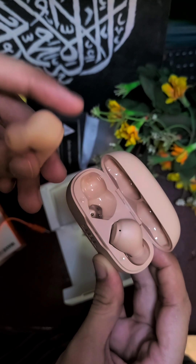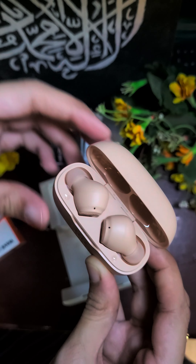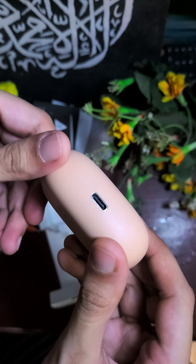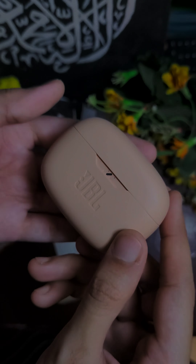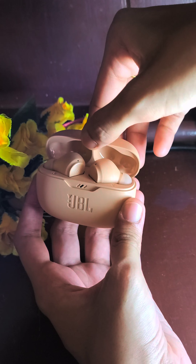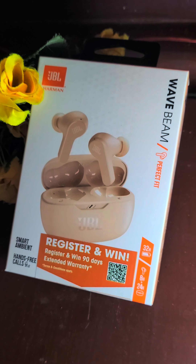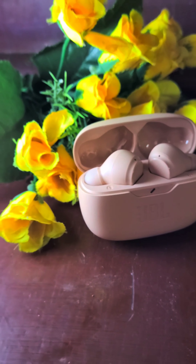You can use the earpods to charge them using the charge wire. The case will be a bit lighter in terms of skin tone. On the box there is an MRP of 4,000 to 5,000.